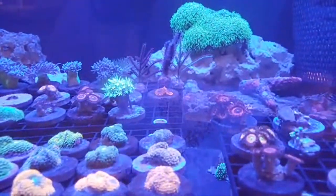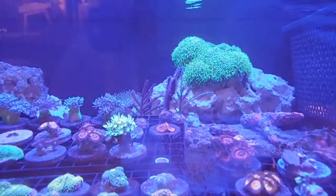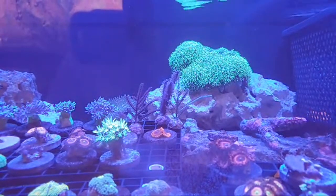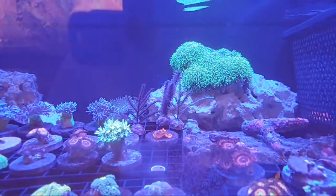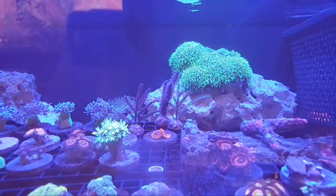We also got some gorgonian frags, and I am very excited about that because gorgonians are some of my favorites — they just add so much dimension and flow to a tank in a unique way.